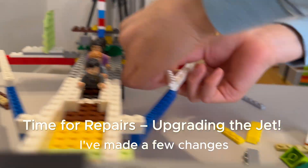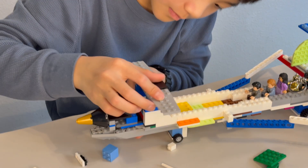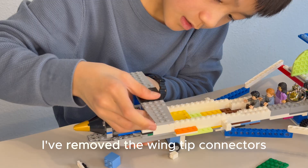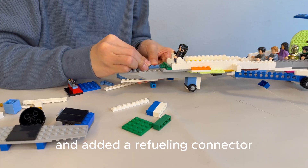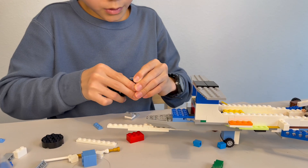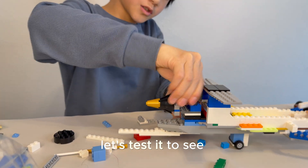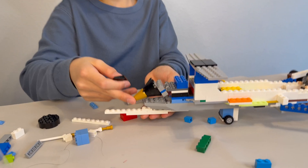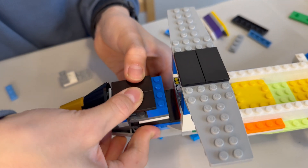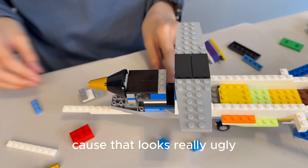After the first test flight, I've made a few changes. Meet our new pilot — let's call her Sally. She's ready for takeoff. I've removed the wingtip connectors, adjusted the canards, and added a refueling connector. Final step is to elevate the droop nose, snap it on, and then it's done. Let's test it to see if it works. The last step is to put a green piece over here, because that looks really ugly, and then snap.